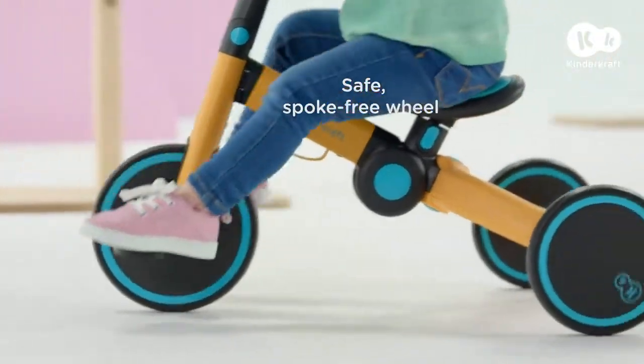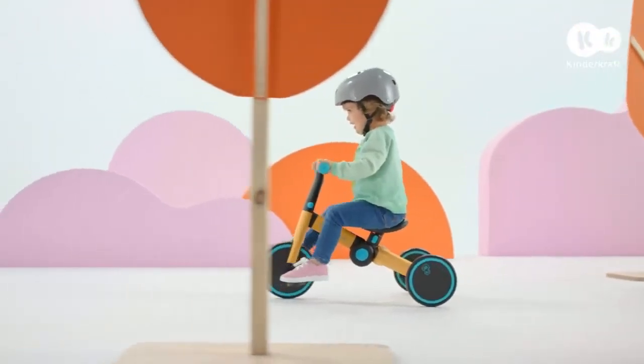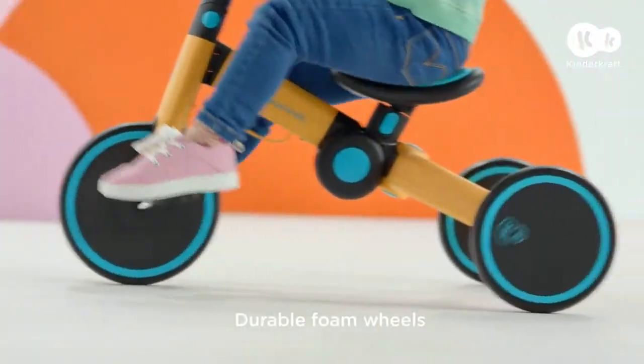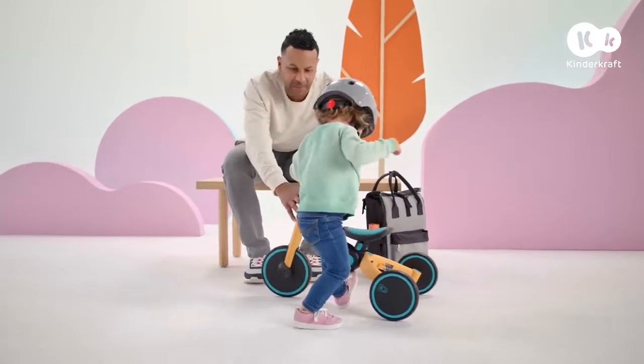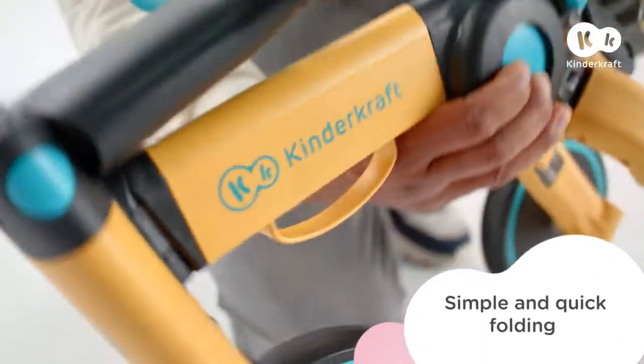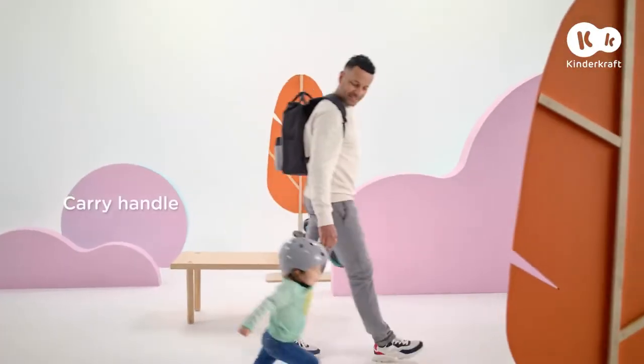It's the ideal first bike. 4Trike also features durable, lightweight wheels and is very easy to fold. Okay, enough riding for today. I'm folding your vehicle and we're going home. And tomorrow, we'll have great fun again.